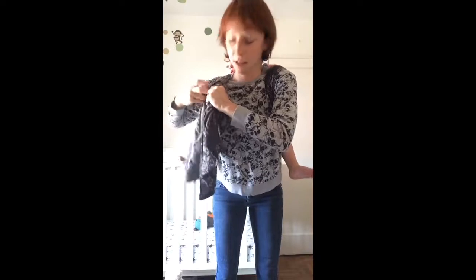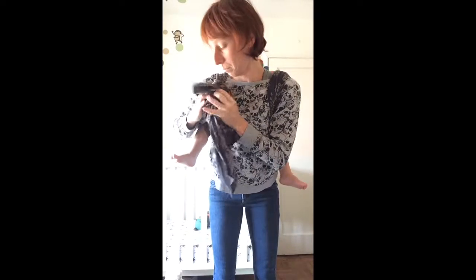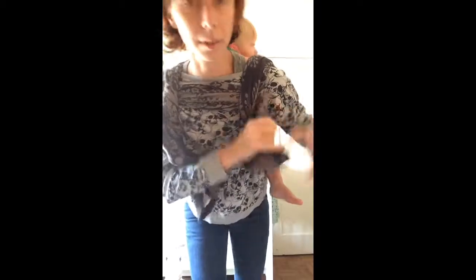Now from here you have a couple of options. You can tie it up here at the shoulder with a double knot right there, like so. Or you can do an atlas: you make that one half knot, go across the other extra strap and in through the chest belt.